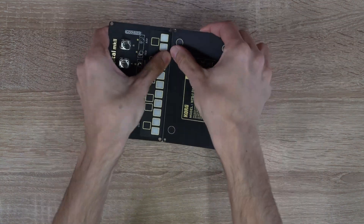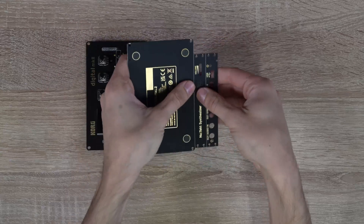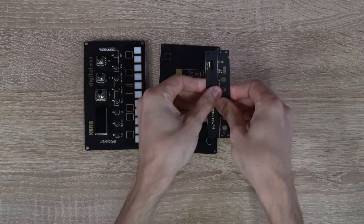Let's separate the PCB panel. You should now have four pieces.